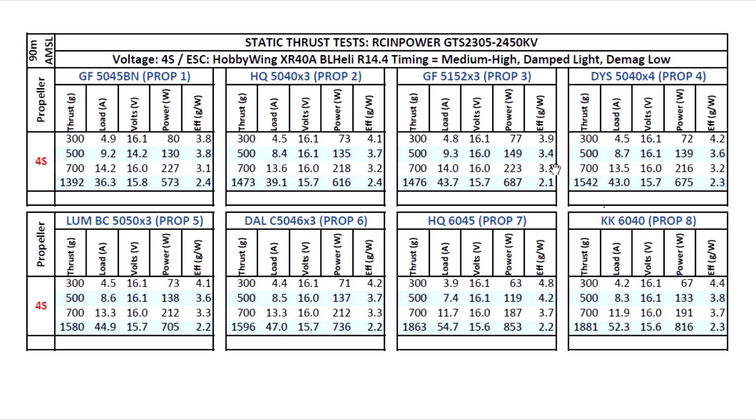But regardless, these thrust tests are pretty useful to compare motor to motor, especially if we keep the same testing conditions. We can see how a motor compares to other motors, see which one has more power capacity and more torque capacity. And this one certainly is up there with the best of them that I've tested.